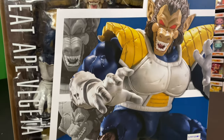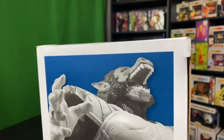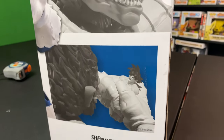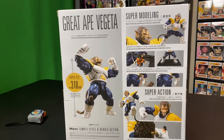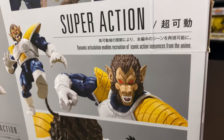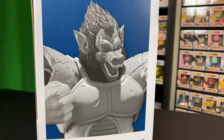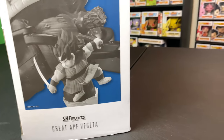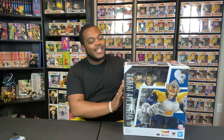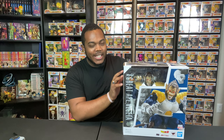Let's get started. What's up, you guys? Chase the Dark Sage here, and I am back with another figure unboxing and review — my first SH Figuarts unboxing and review. I think it's time to finally get into this.